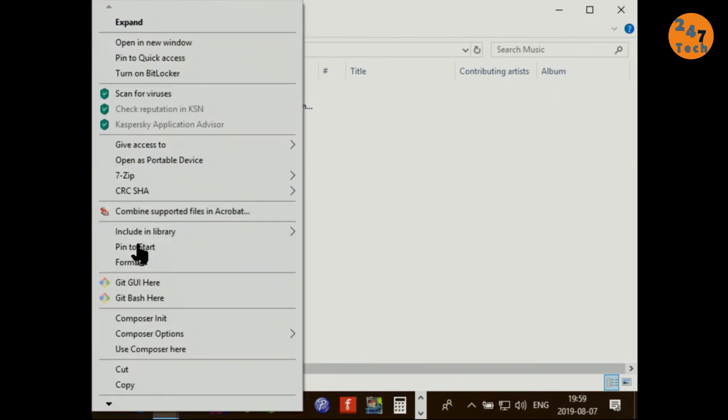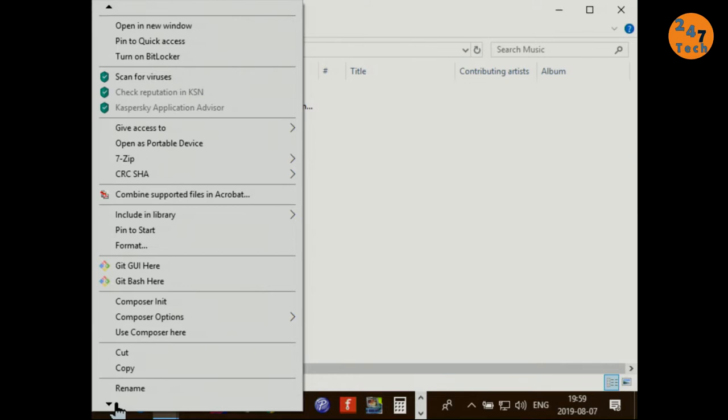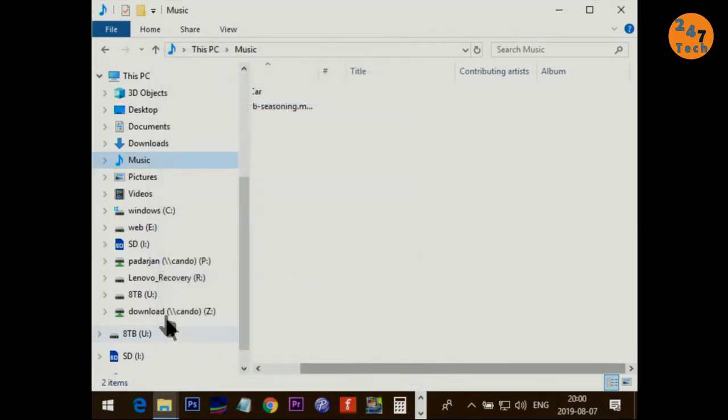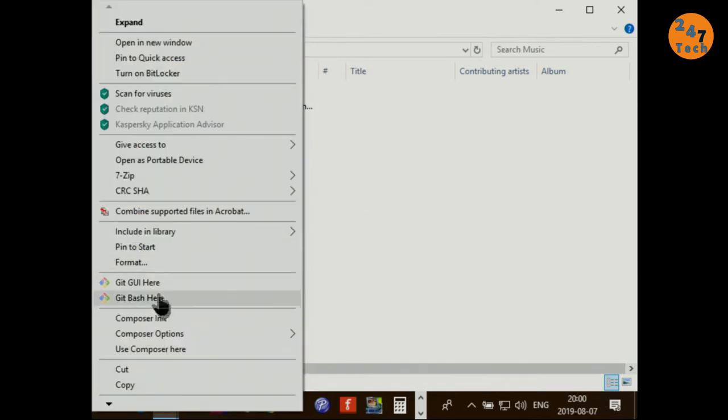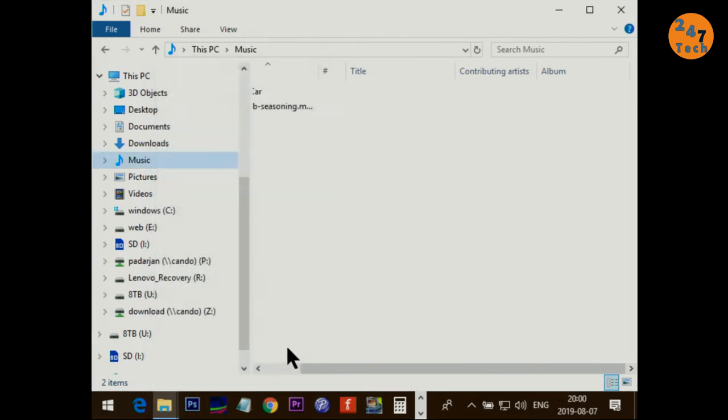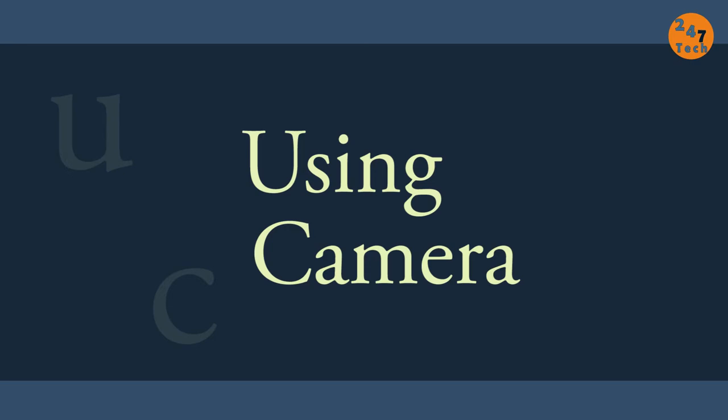I've reduced the resolution on my computer so you can see it larger. This is the SD card — if you right-click and go to properties, you'll see it's formatted as FAT32. If your memory card has a different file system, first copy all your files, then right-click, select format, choose FAT32 from the list, and click start.